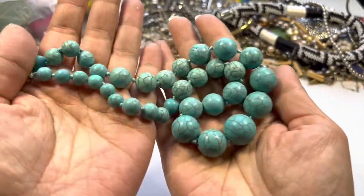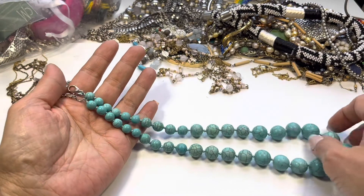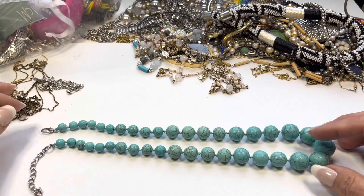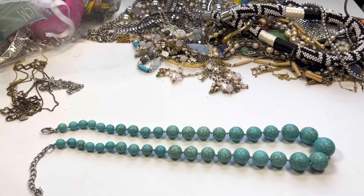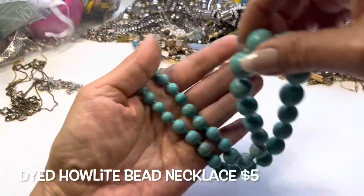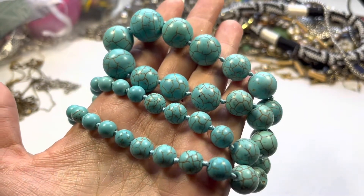Next up we have this halite bead hand-knotted graduating-in-size bead necklace. It has a silver tone lobster claw at one end and an extender, and the largest bead is on the bottom. This one has a drop of approximately 10 inches.